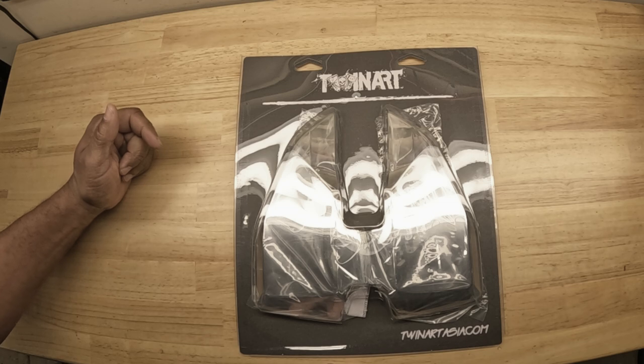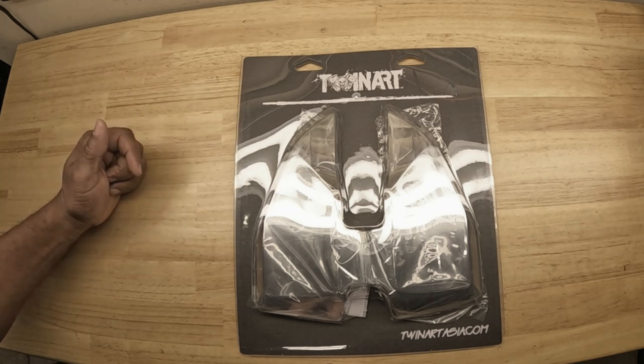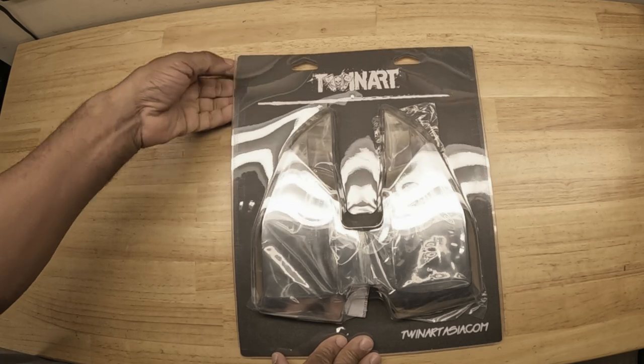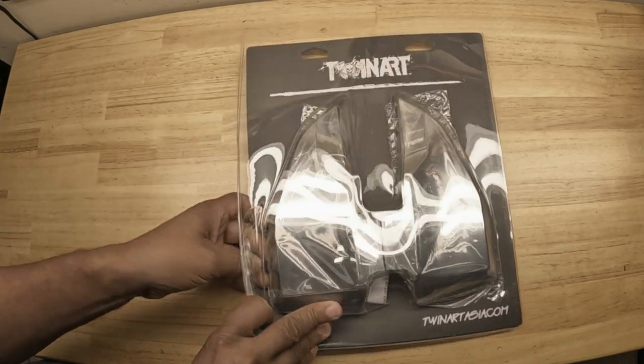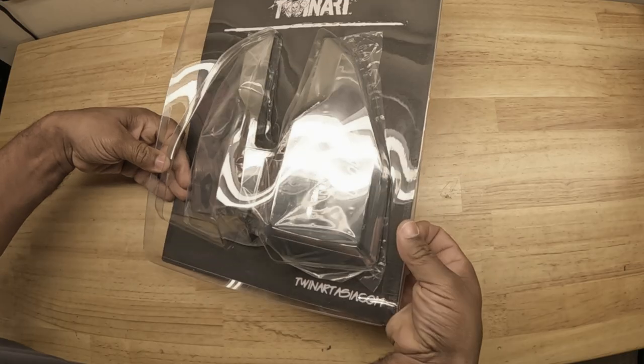I'd like to take a moment to thank GoldStrike for sponsoring the Caliente Garage with these chrome flowboard covers for this new style Honda Goldwing. Now let's open up the package and see what comes in the kit.